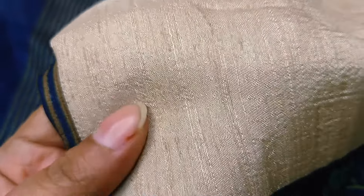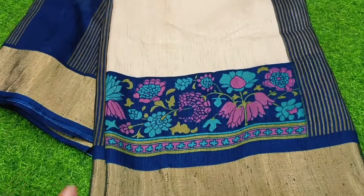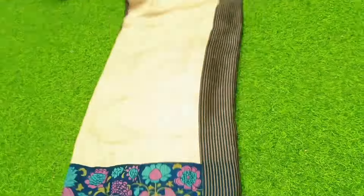Pure Mulberry Jute Sari. Pure item. It's a pure item. It's a fresh item. You can see it in the print. It's excellent.